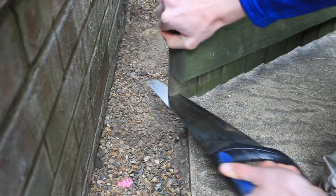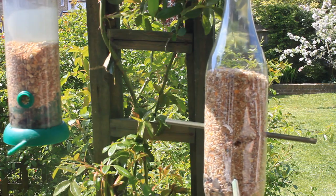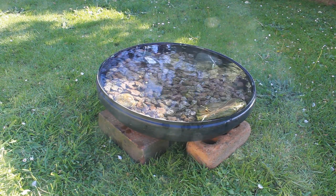Hi everyone, welcome to another DIY video where I'll be making something for the wildlife in the garden. So far I've made an access hole in the gate for the hedgehog and put some water out for it. For the birds, I made some feeders and put the water bath out. Now I want to help the amphibians, but also the birds and the mini-beasts as well. So I'm going to be making a wildlife pond.